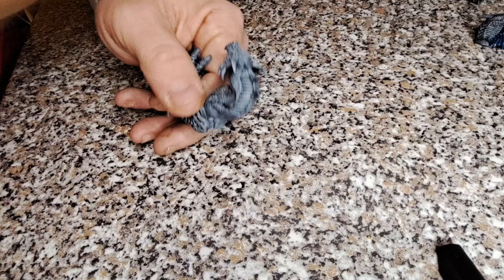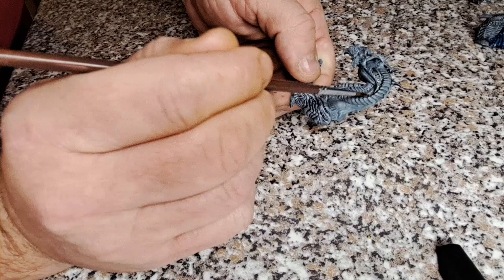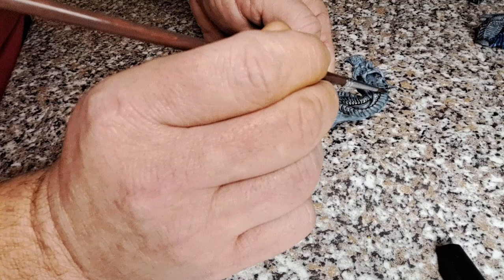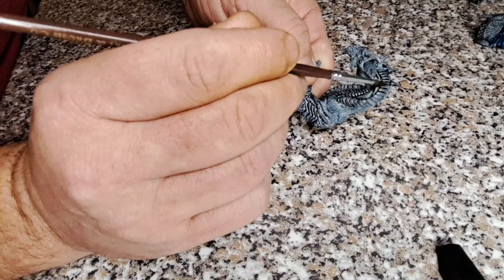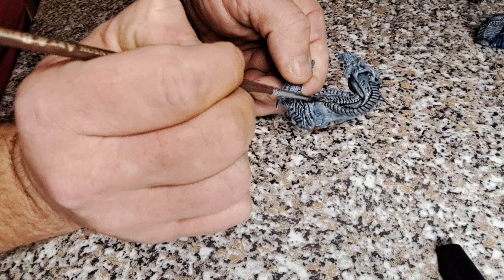With the white now dry we're going to give it a shade of Nuln Oil, just to get in those recesses, darken it all back down, and then prepare it for a dry brush just to make it all stand out. We're concentrating on anywhere where there is a recess or a gap in the plates, just to define those edges a lot more.